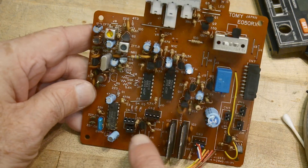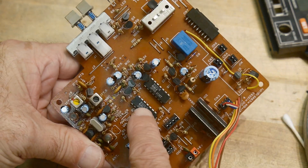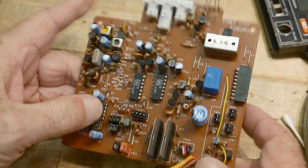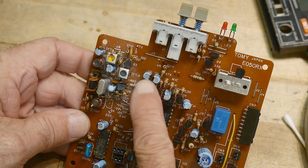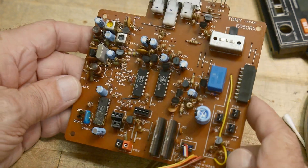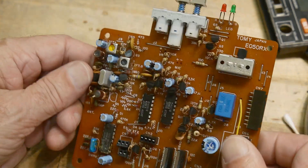The rest is some tied-together logic: a 4081, which is an AND gate, and a 4011, which is a NAND gate. And there's a little bit of analog circuitry — that's the microphone amplifier and the speaker amplifier. That's about it.